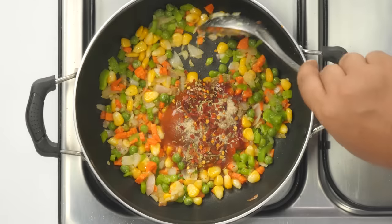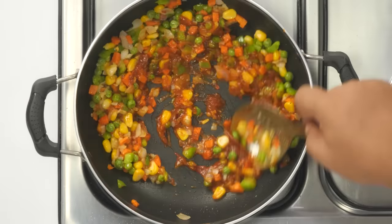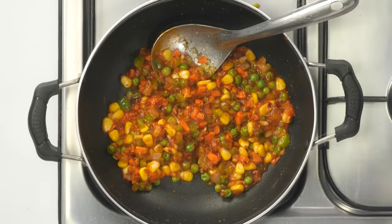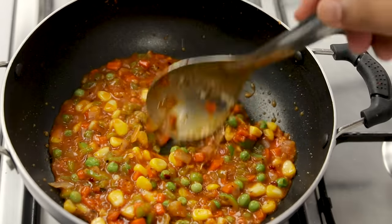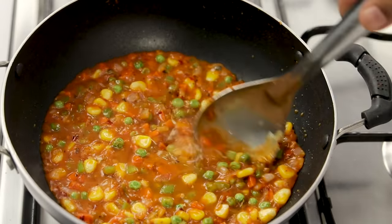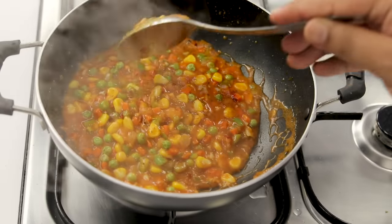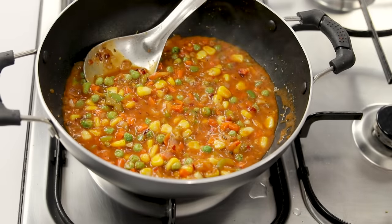Now cook for about 1 more minute. You'll see how the vegetables come together and form into a lump — we don't want that; we want it saucy and nice. So add about half a cup of water to keep it saucy, not dry. Be careful not to make it too saucy, otherwise the filling will come out of the puff. In total I've taken about three-quarters cup of water and brought it to a boil. The vegetables are half cooked and have a bite. I'm turning off the flame and letting it cool down.